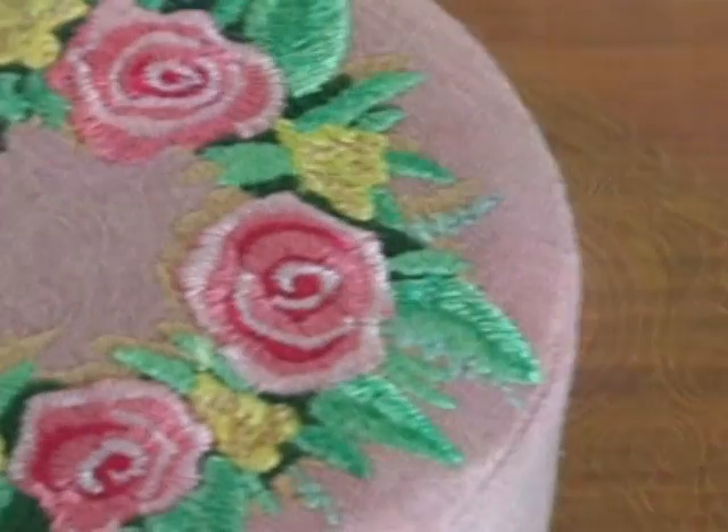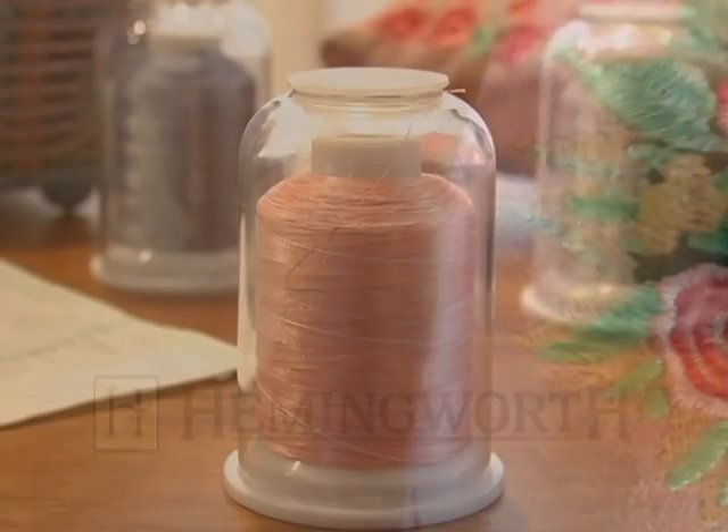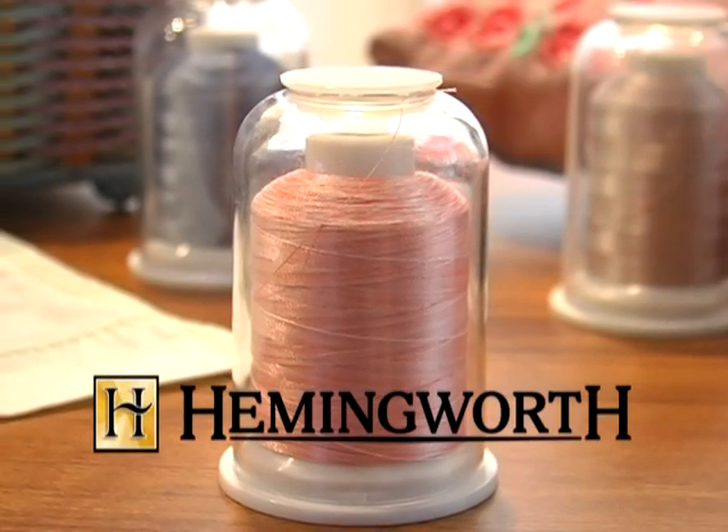Quality embroidery depends on thread that is strong, vibrant, colorfast, and consistent. And that's what makes Hemingworth thread so remarkable.